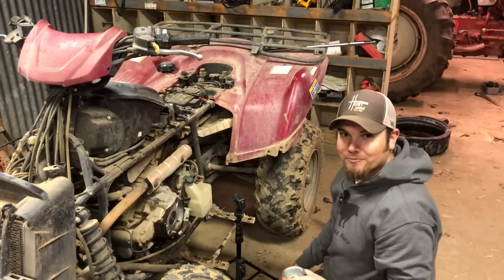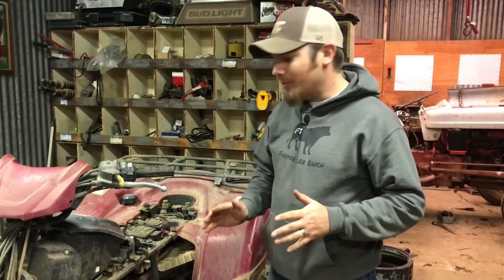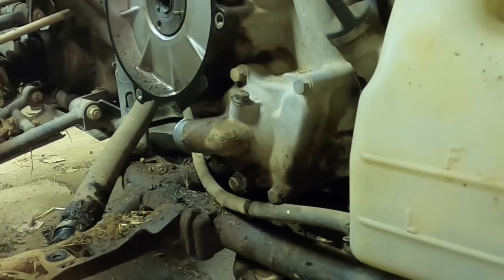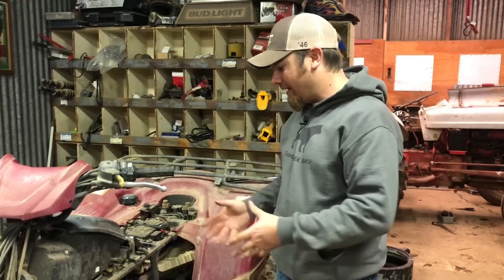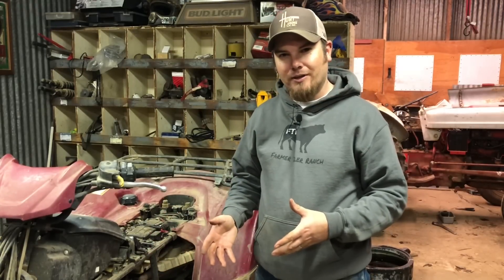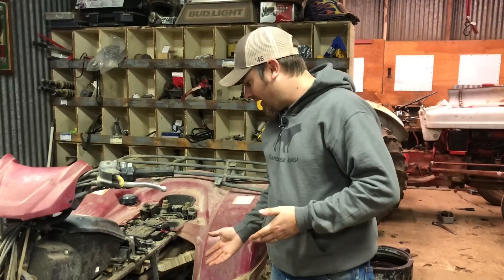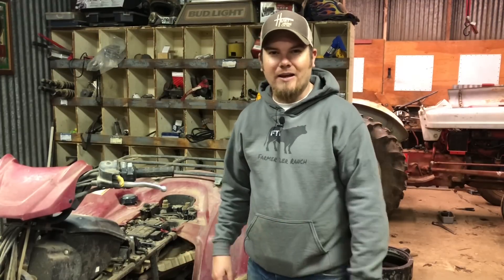Moving on. The next item that has to be removed is the water pump. As I look at this engine cover, it kind of looks like the water pump and everything could come off as one assembly. But after doing some reading up on this project, it says the water pump needs to come off separately. It's just a few 8mm bolts — we can have them off in no time.